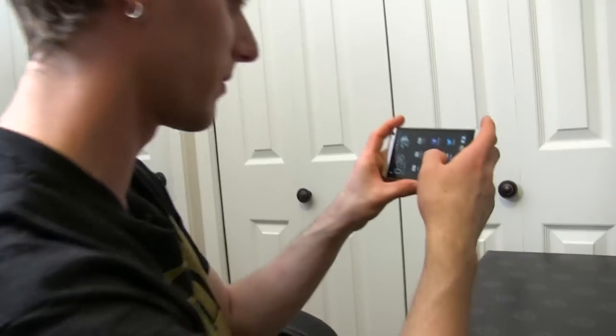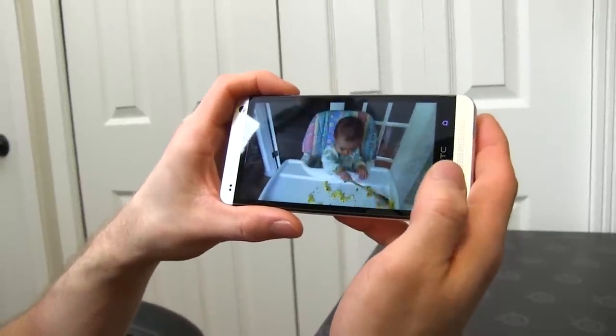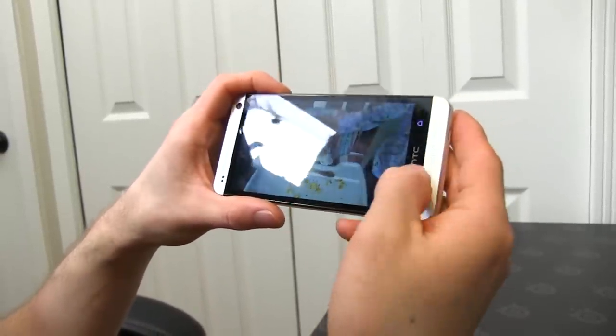The camera on this thing is awesome. Here's just a video of the baby eating eggs — looks so good. That was a Zoe.